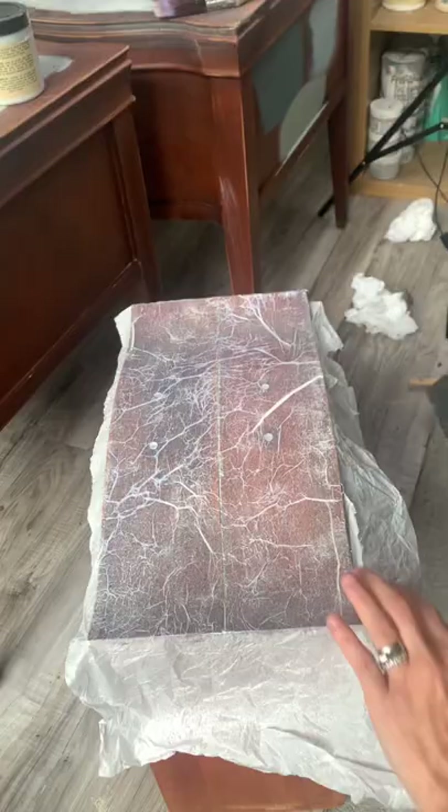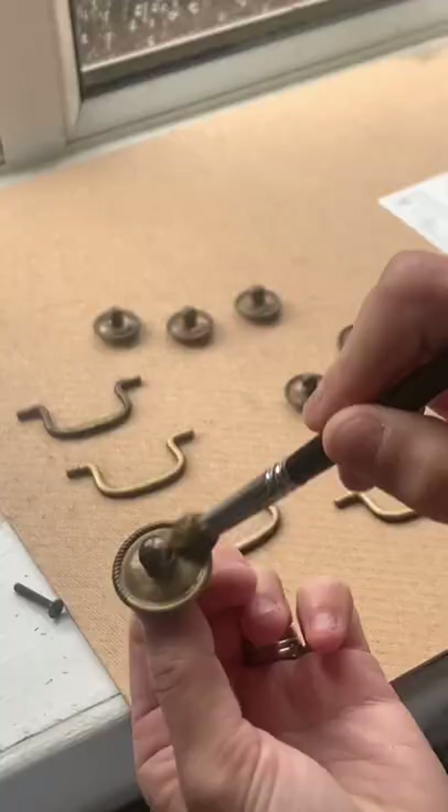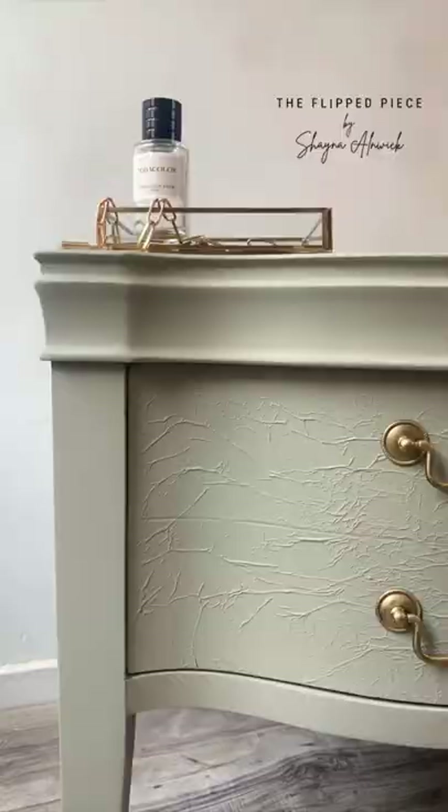Then I used Dixie Bell color in Dried Sage, painted the hardware, and used some gold gilding wax on the caster feet and on the original hardware. These are the final look of them — I love them! What do you guys think?